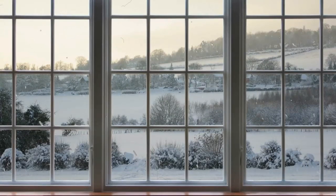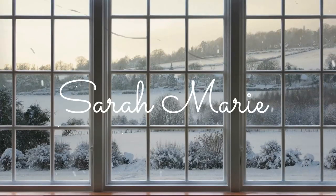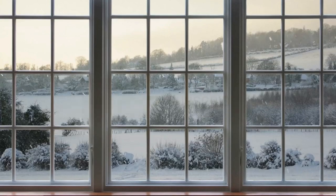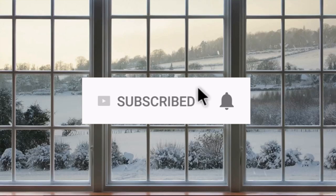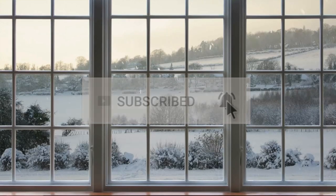Hey guys, welcome back and welcome if you're new. My name is Sarah. I make lots of What's For Dinner videos, plus size fashion, lifestyle, mommy content, beauty, decorating, and more. If any of that strikes your fancy, I would love it if you hit that subscribe button down below and also follow me on Instagram at Sarah England.